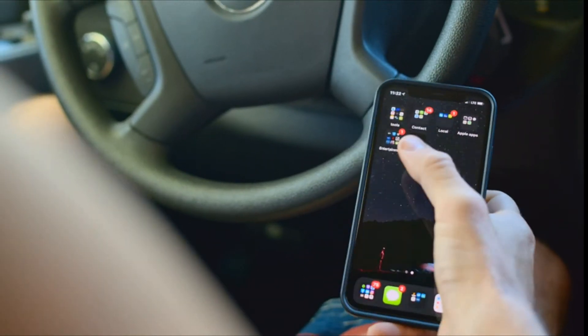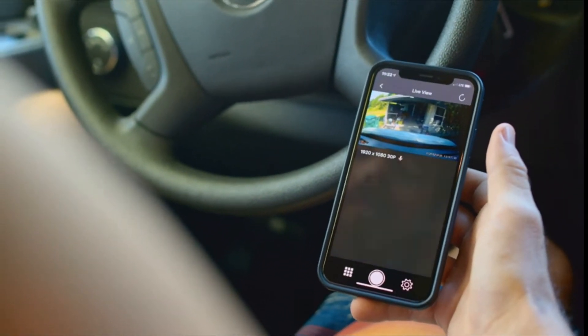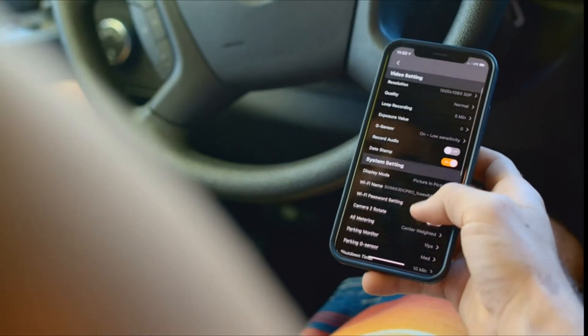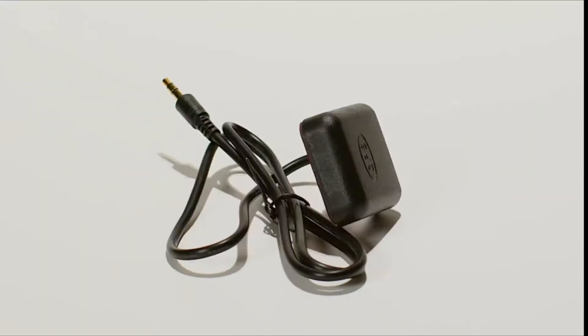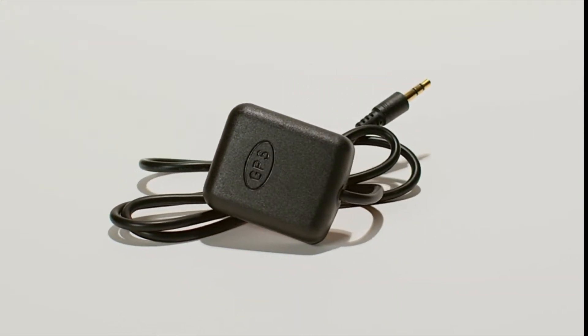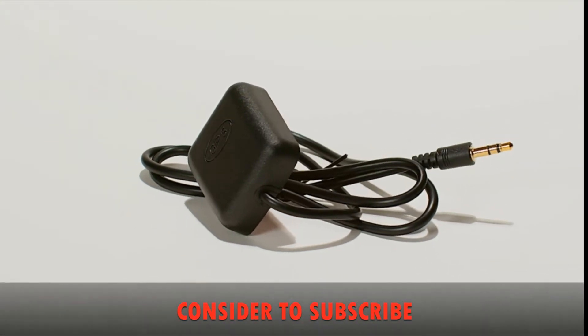Wi-Fi connectivity, used with the free Street Guardian app for iOS and Android, allows easy access to view and change settings, review recordings, and playback files. The included GPS antenna logs important data — the time and date, speed, and location coordinates are all embedded into each video file.